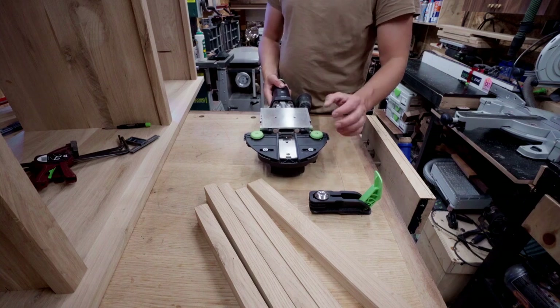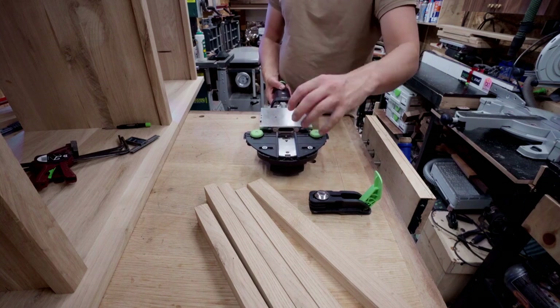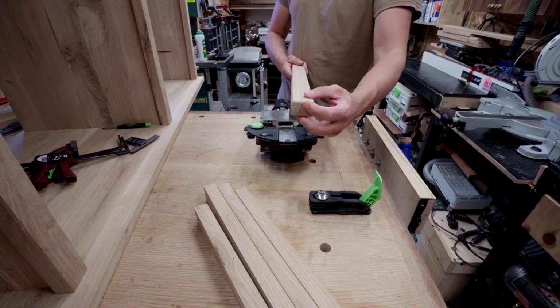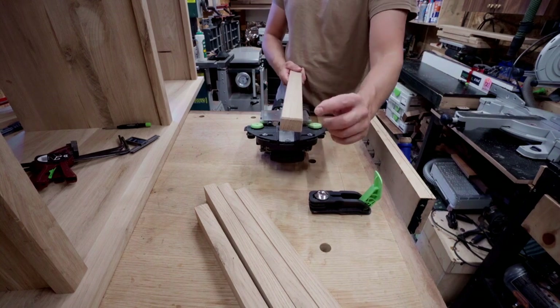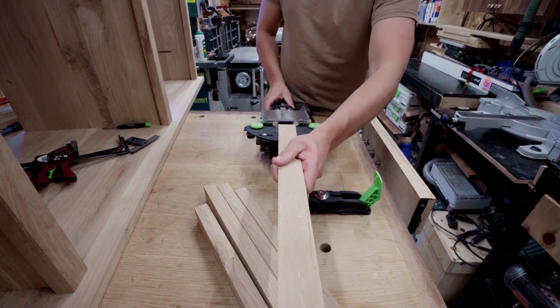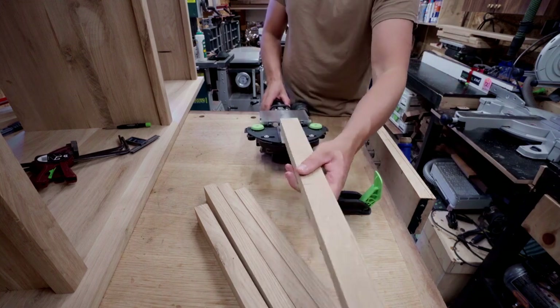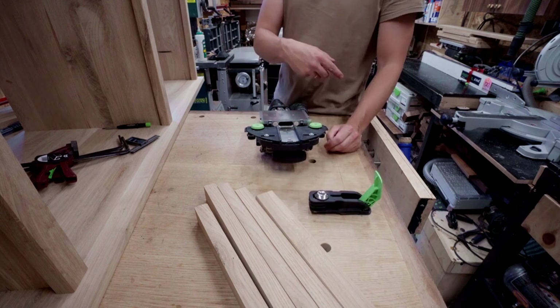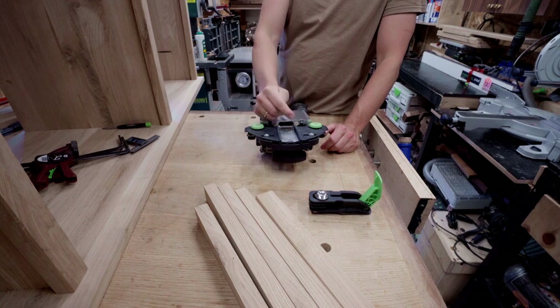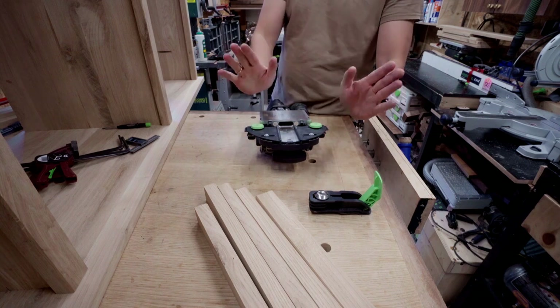I'm going to add some dominoes and I use this center vise so I can do center dominoes, which are exactly in the middle of this bar — 40 millimeters wide, so 20 millimeters to center. That way you can get it accurately done, all the same. Then for the vertical bars, 20 millimeters from the top, and it should all align together.